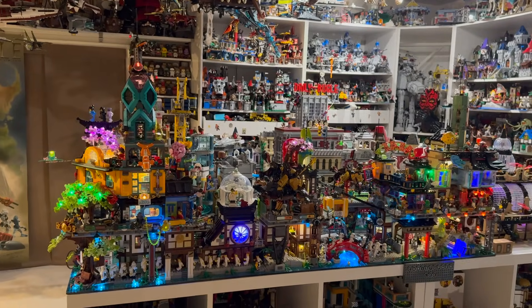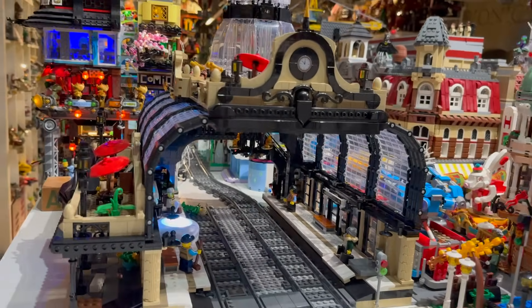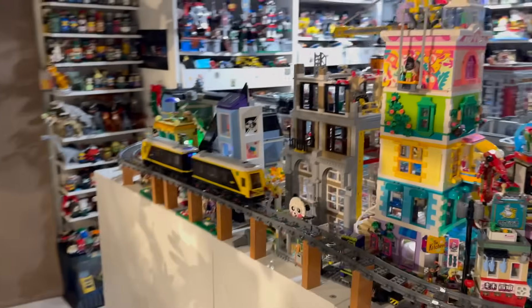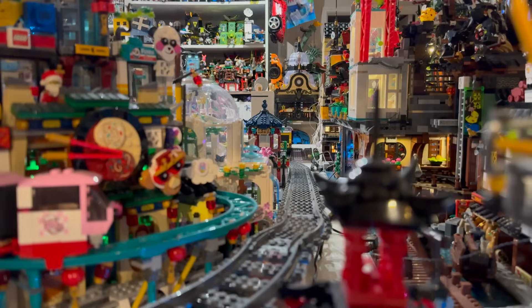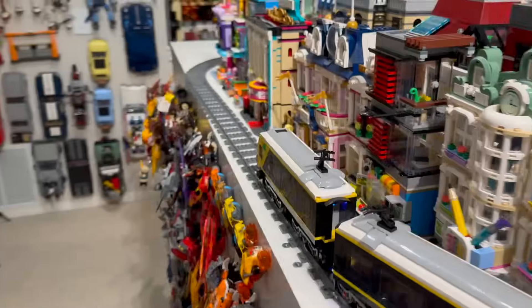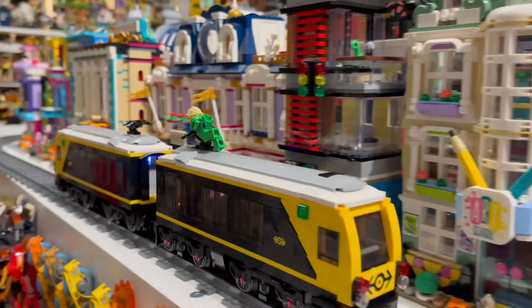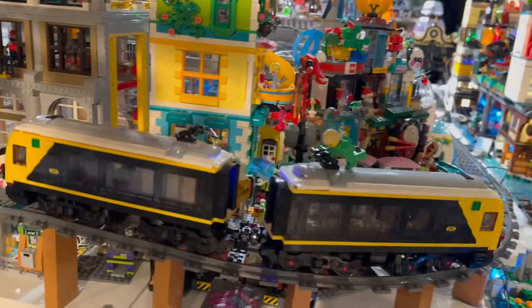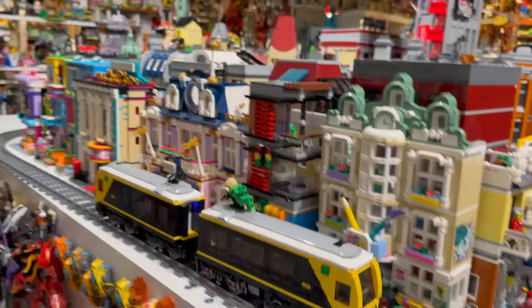Now it's time to turn the lights on and see what the city looks like during the day with all the different districts. To get around the city, we recommend taking a train at Grand Central Station, where the train will go up the hill and all around the Ninjago District. Let's take a look at the train going from Grand Central Station up to the main district, going through the Heartlake City District and then down a ramp on the other side of the Financial District, making our way back to the train station.